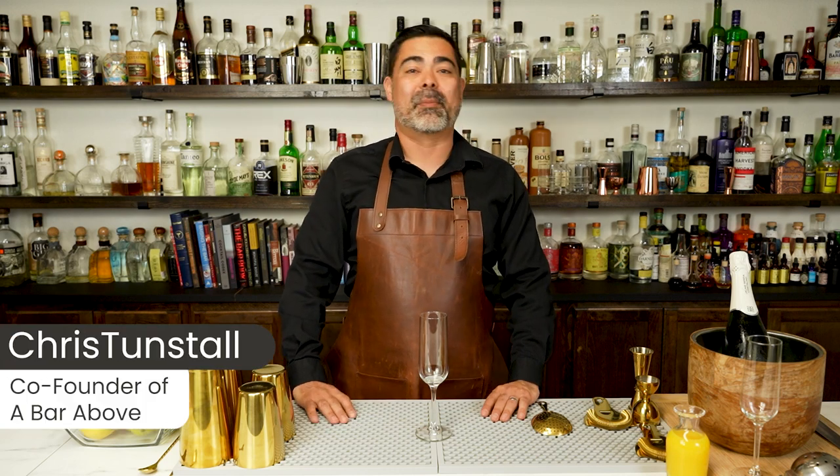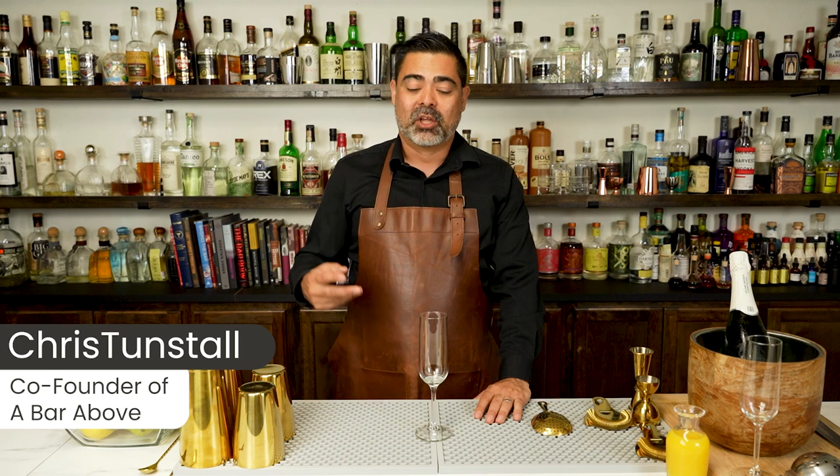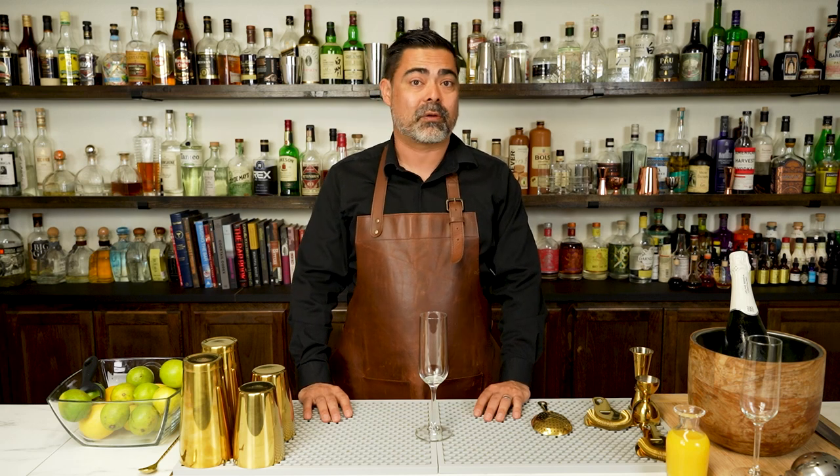Hi everyone, I'm Chris from Barabove. I'm a 15-year veteran of the bar and somebody that loves making fun and delicious cocktails. We're actually gonna make two versions of the Mimosa here in a second, but before we do let's talk about the history of the drink.